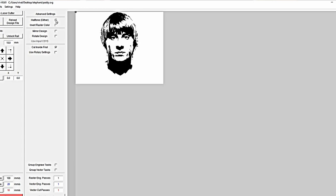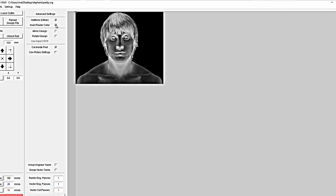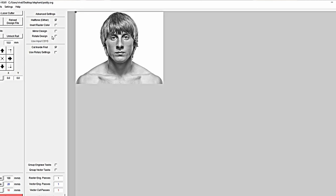Once the image is loaded in K40 Whisperer, go to Settings > Advanced Settings. At the top there's an option called 'Halftone (Dither)' — that needs to be selected. What that does is read the grey tones in the image, not just pure black and white. So where there are greys, depending on their depth, the halftone will apply middle power — neither full power for black nor zero power for white — so the grey detail comes out. For all these tests I'm going to set the speed to 400 millimetres per second for the raster engrave, and we'll try different powers to see which works best.